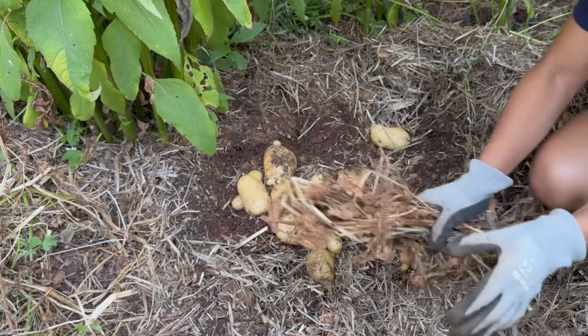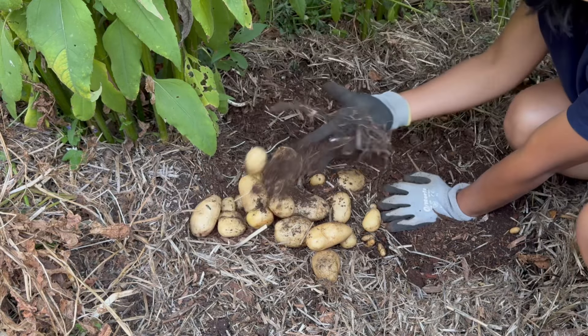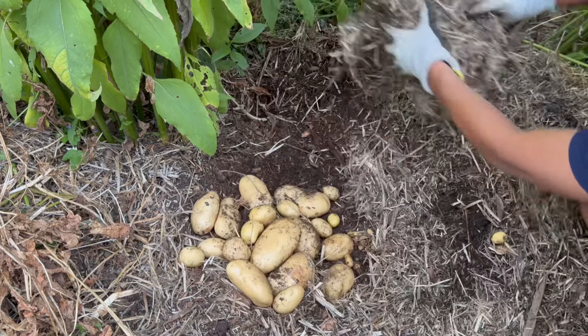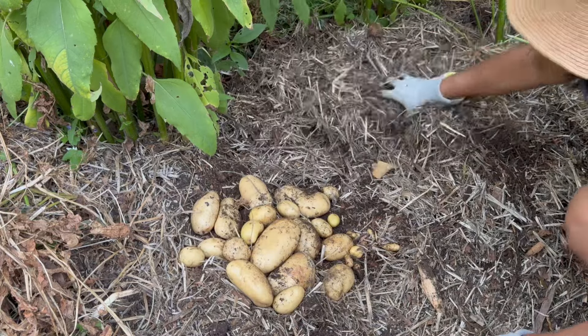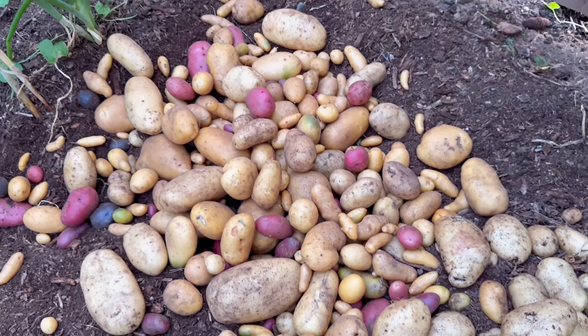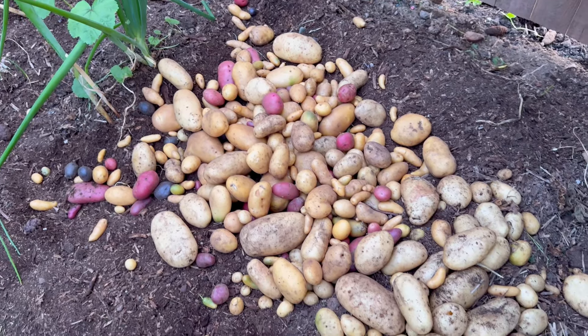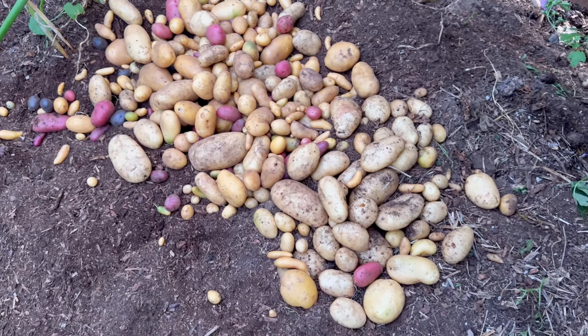Let's go ahead and dig these up. This is most likely a Yukon Gold. As you can see, the plant is not that tall — didn't need much hilling at all. Just mulch the base with some wood chips and yard debris to keep the tubers covered. I'm going to go ahead and use my garden fork and just lift.